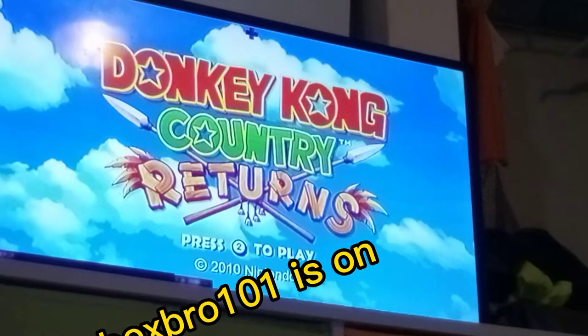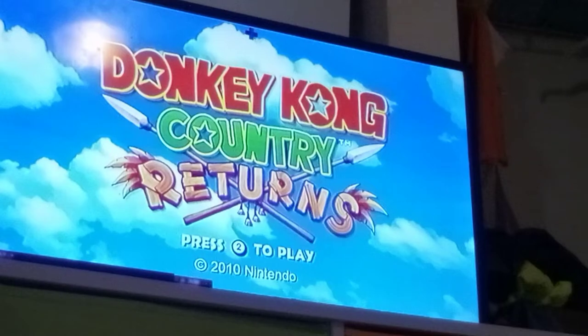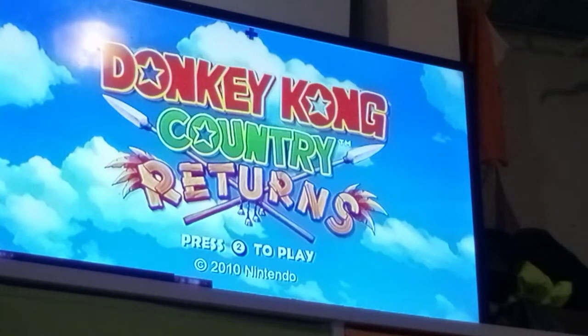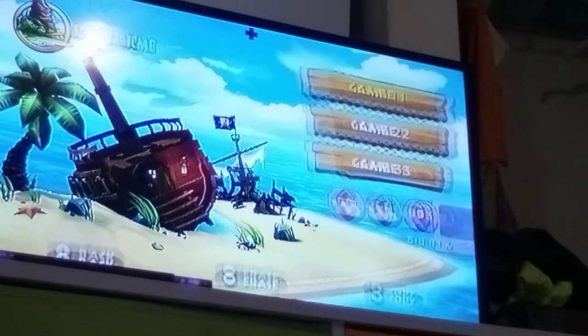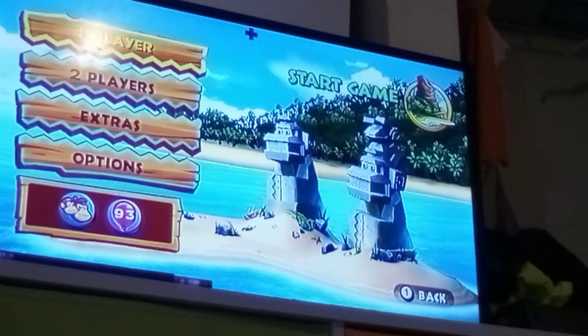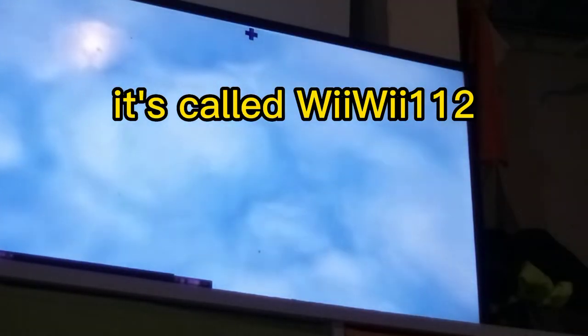Hey guys, Xbox Bro 101 here. Today we're gonna be playing Donkey Kong Country Returns, or as I like to call it DKC Returns for short. I've been uploading every single one of my videos on my second channel — link in the description, you guys can check it out.